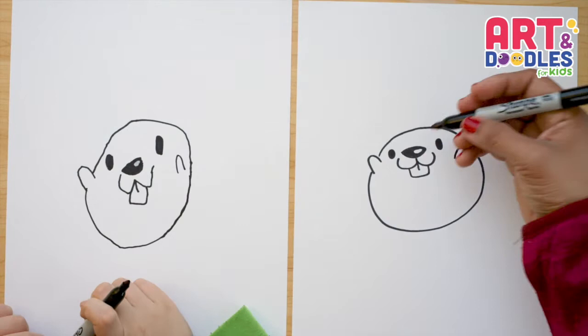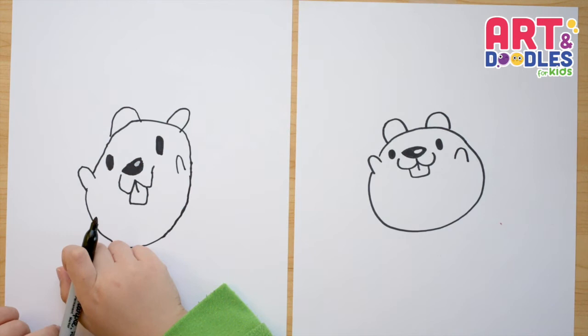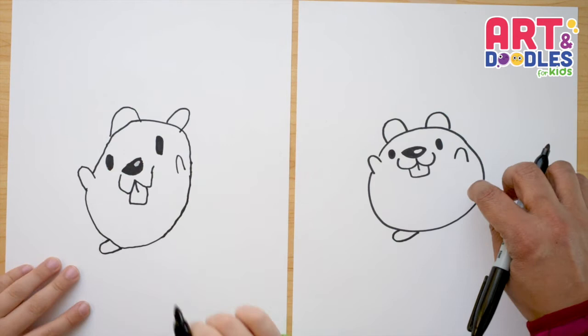Now we're gonna do the two ears with two curves. One of his legs is gonna be down here like a letter C. And the other one is gonna be inside here like an oval shape, and it's gonna make it look like his feet are up.